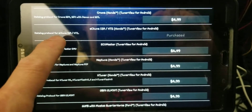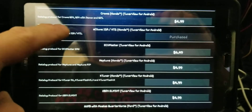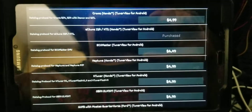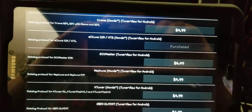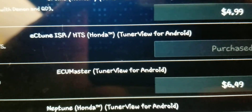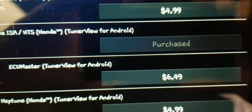If you have a demon board or you're using Chrome, scroll through and there are several different options. But if you're strictly using a chip and Honda Tuning Suite HTS with something like Ostrich 2, you're going to want to purchase that one right there — EC tune is our HTS. I've already purchased it, so it won't let me click it again.